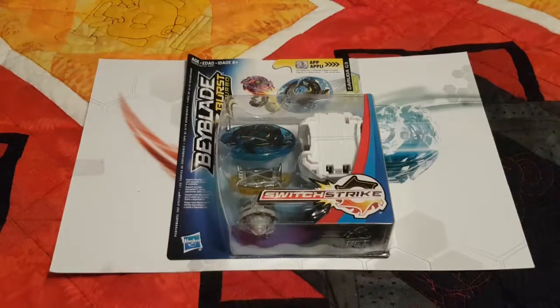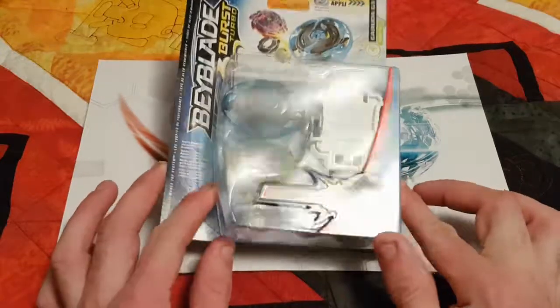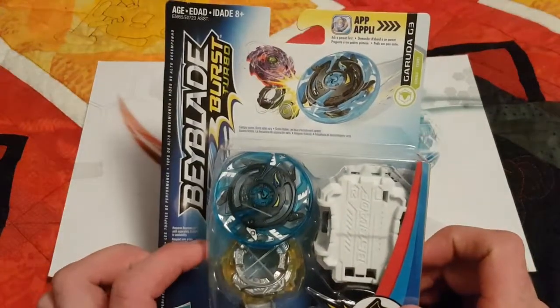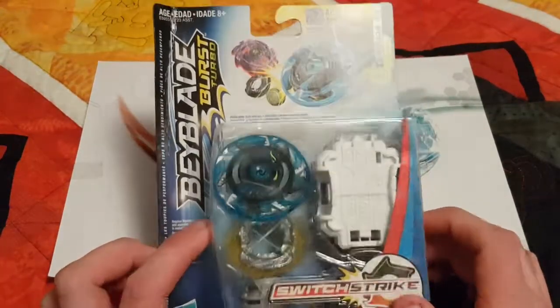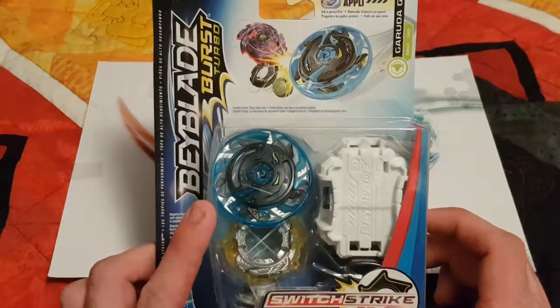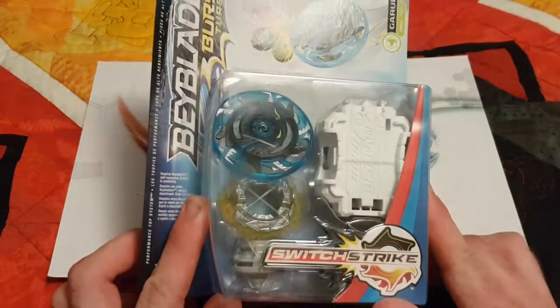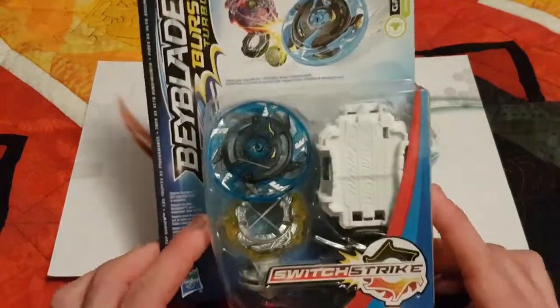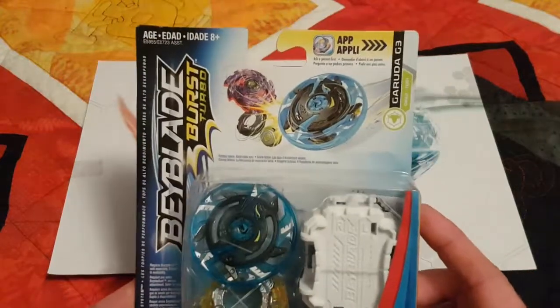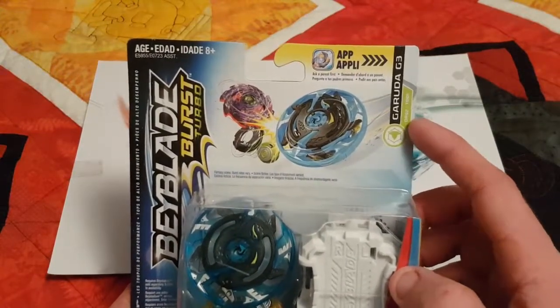What is up fellow bladers, it is KB here back for another Beyblade Burst Turbo unboxing. Today's unboxing is Garuda G3. This is, I believe, a recolor because Garuda G3 is normally yellow, and I think several of the other parts have slightly changed too.